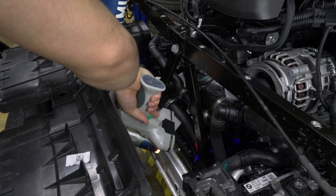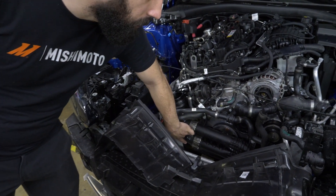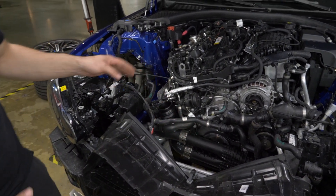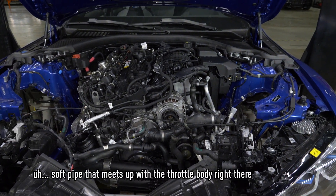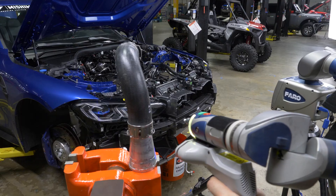So there are five pieces to the charge pipes. There's a hard pipe right there, two soft pipes right here, this plastic Y pipe — I'm calling it a Y pipe because it's two into one — and then another soft pipe that meets up with the throttle body right there. Our kit will likely replace all five pipes.